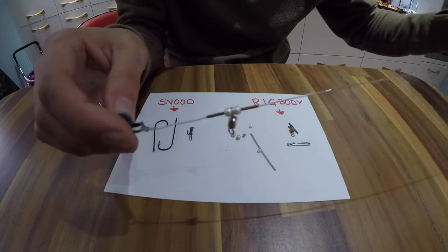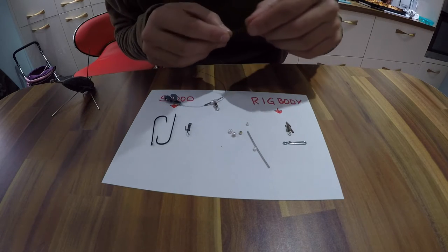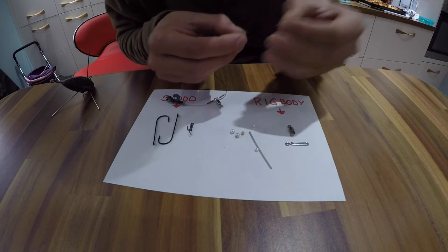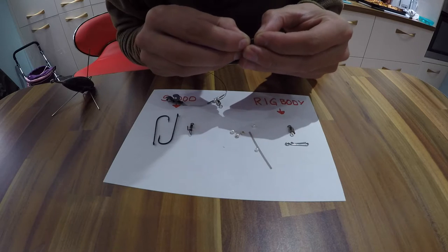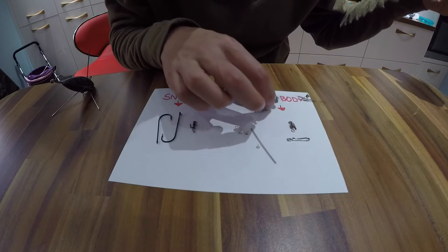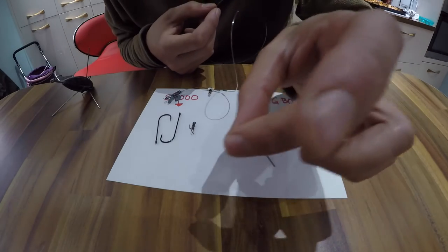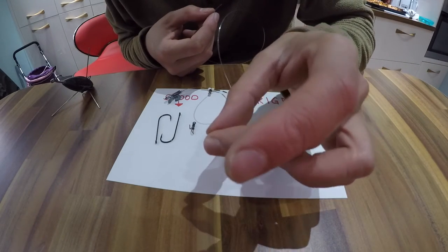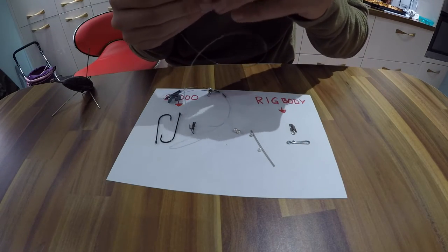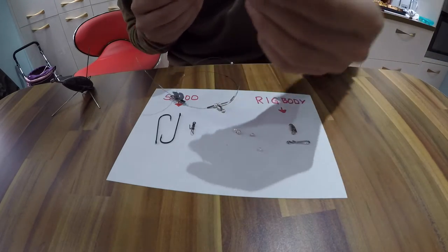Now I'm going to put the rest of the stuff on before we start crimping everything in place. Secondly, we go with another crimp — this is going to anchor the top half of the rig in place. So your rig body goes through the crimp; just slide it down for now. Then we need a small bead. The reason I'm using this small bead is that I've got to slide the spring on after it, and I don't want the spring going inside any of the bigger beads. The smaller beads stop the spring from getting jammed inside the bead.